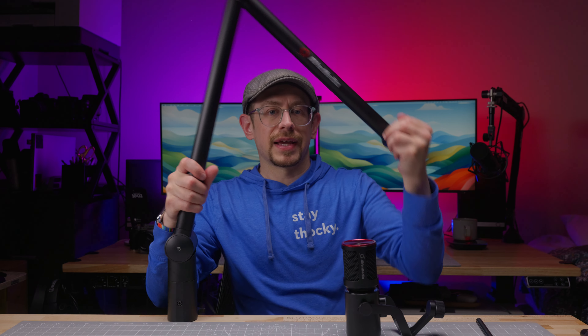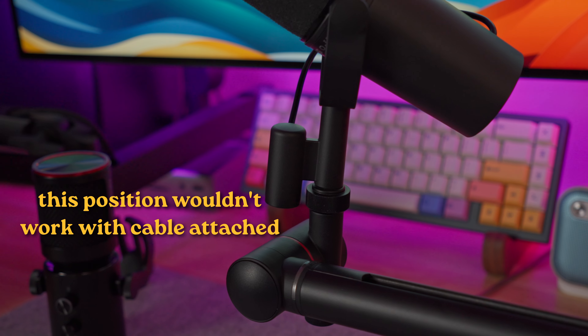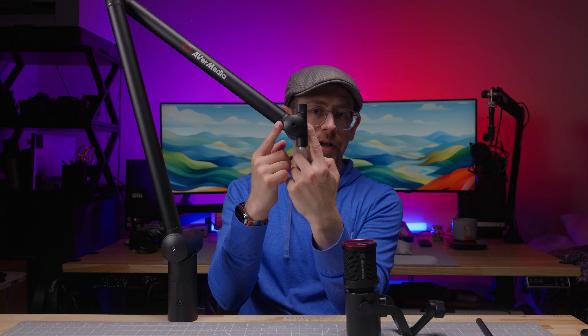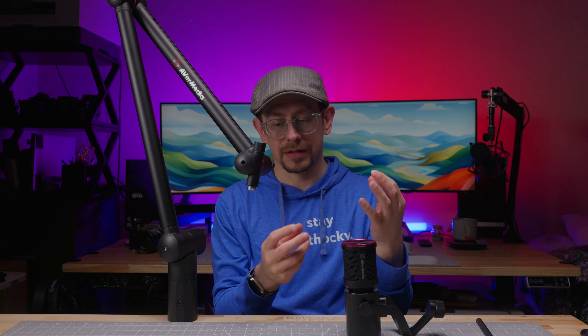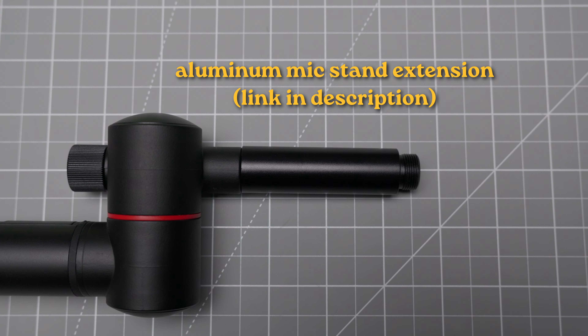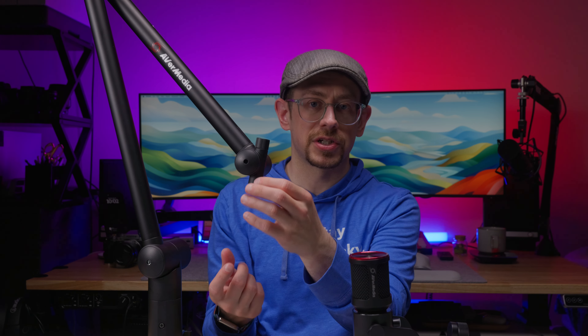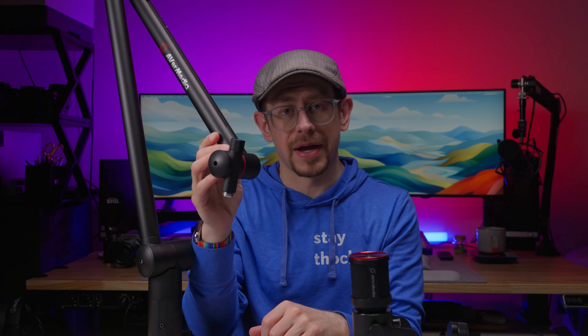This is a minor nitpicky thing, but the mic attachment here might be a tad short for some microphones. If you have an SM7B with that unique mounting point and you start to turn the microphone side to side, that mounting point is going to bump into the rest of the mount. However, there is a simple and affordable solution — you can just buy one of those affordable little aluminum microphone stand tubes and screw it onto the end to get a longer mounting point for your microphone.